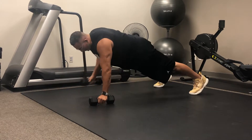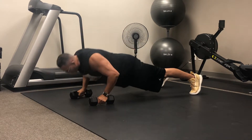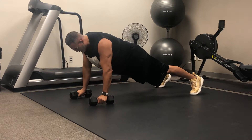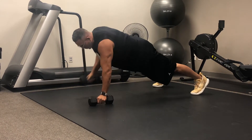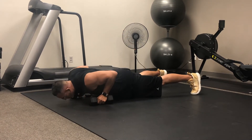He's going to row the other side and back down, and then he's going to do a push-up. So let's do that one more time: row one side, keeping those hips nice and square, row the other side, and push-up. That is your renegade row exercise.